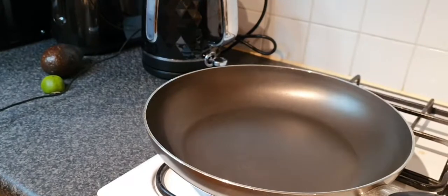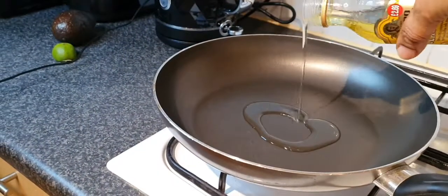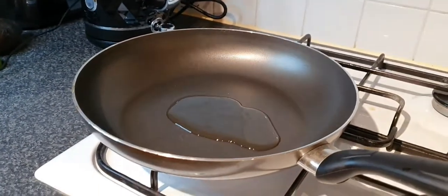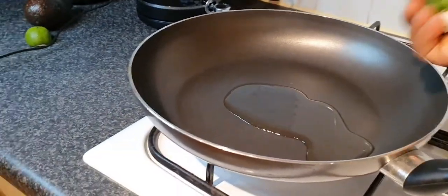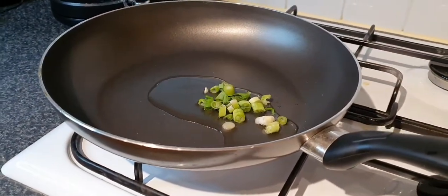Now add a little bit of oil — don't let it get too hot before you add your ingredients. I'm using spring onion; just add everything into the pan.